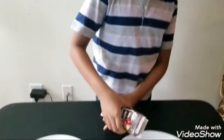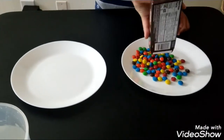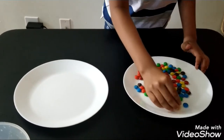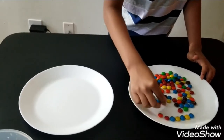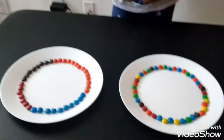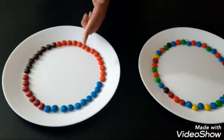Put your M&Ms in the plate and sort them out in a circle. Arrange them like this — you can arrange them in whatever shape you want. Now let's add the hot water to this plate.